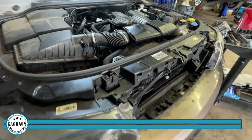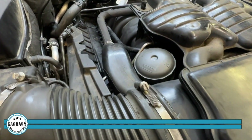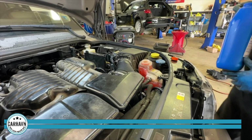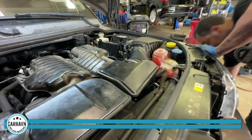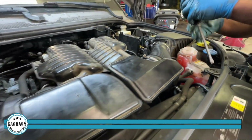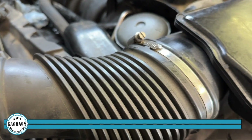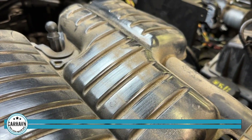And the moment of truth — engine running. Listen to that. Nice and smooth. No clanking. We're doing the last step in the process, which is to bleed the cooling system. Coolant is right there. Engine is running nice and smooth. That's what you want to hear — no rattling.